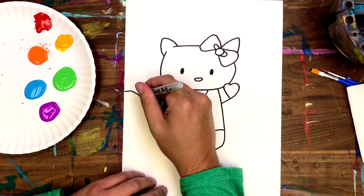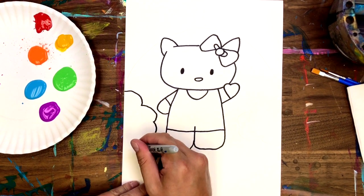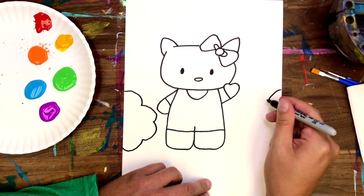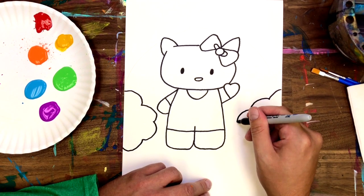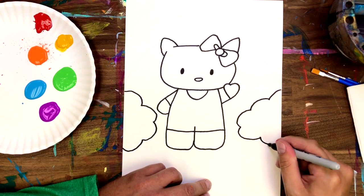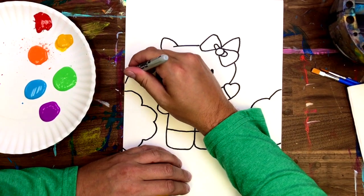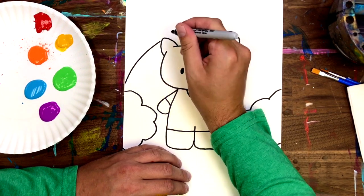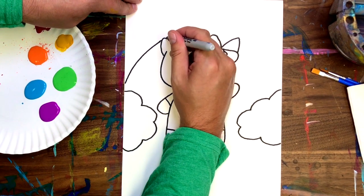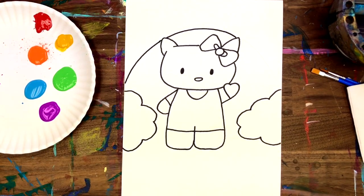So let's start with a puffy cloud right on the left. Rainbow time! For this video I taped my paper to the table so it wouldn't move all around, but make sure you slide it around just to make it easier on yourself. Look how awkward I am trying to draw this right side of the rainbow.